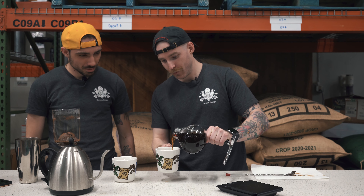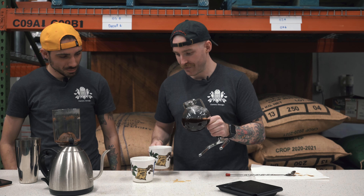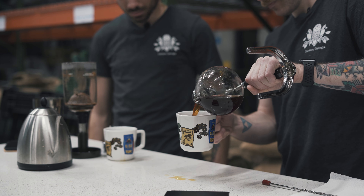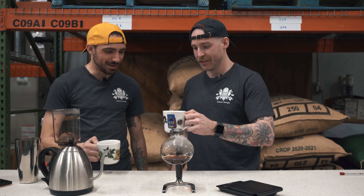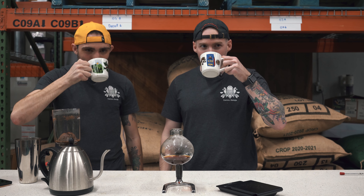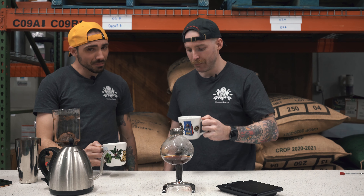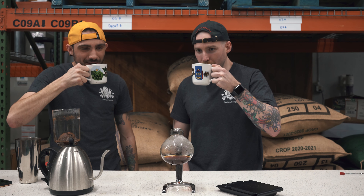Alright, let's pour this out. Move the mugs over — do we need to swirl? You don't need to, but let's do a swirl for aesthetics. Here we go, cup number one — it's going to be pretty hot. Cup two. Cheers! Whoa — very hot, very hot. This is really good — and I'm not just saying that for the video. It's probably good to wait a minute or two before tasting so you don't burn your tongue.